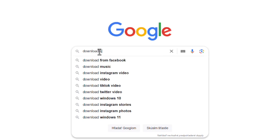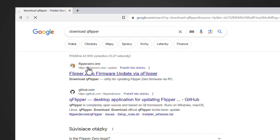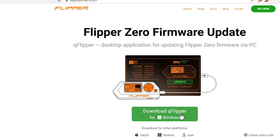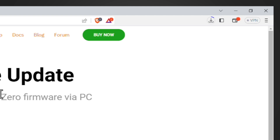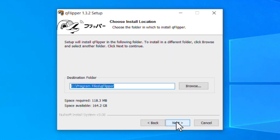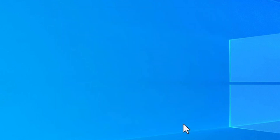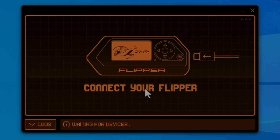Prior to starting the upgrade, I'd encourage you to charge the device. To start the upgrade process on a Windows PC, you need to download the official QFlipper app. Download it from the official repository only — not from anywhere else on the internet. The official website is flipper.net. The software is available for Windows, Linux, and macOS. Download it for your OS, run it with administrator privileges, and complete the installation — including the desktop shortcut if you wish.